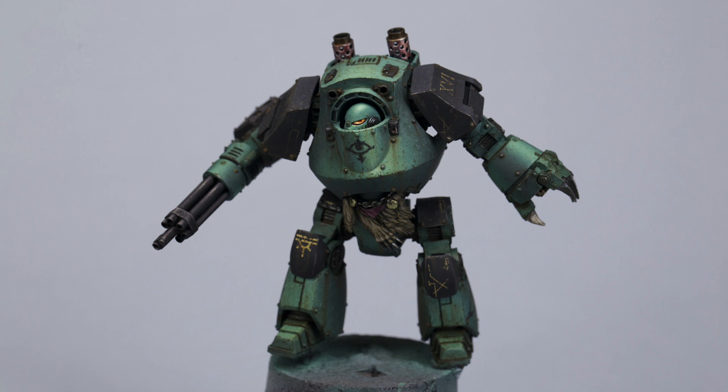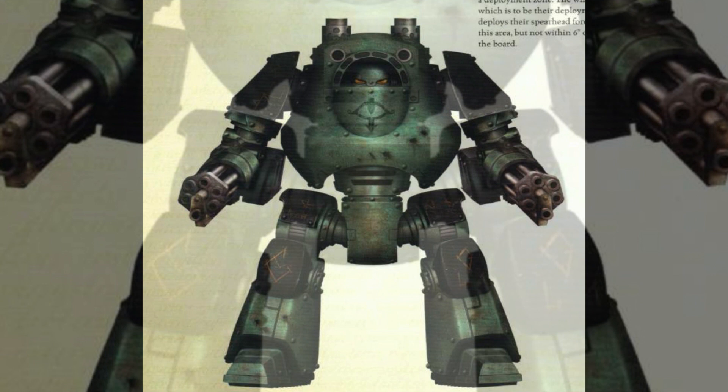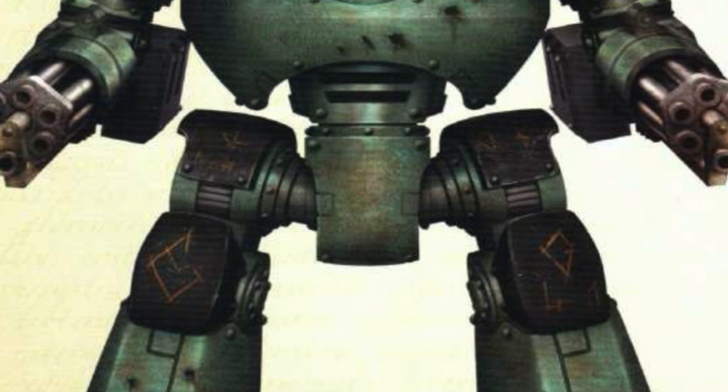The most influential thing for me on this project was the plates in the Forge World books. The one most important was this classic contemptor dreadnought from Book One — the very first Heresy Black Book. Looking at the Sons of Horus contemptor plate, I noticed the legs were in the green color and the hip plates on top were in black, whereas I always paint the legs silver. I thought this looks so much better, so I knew I was going to take that on board — have the black plates and the legs in green.